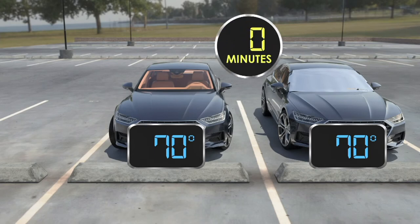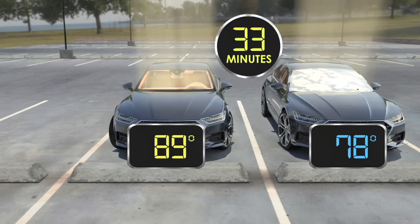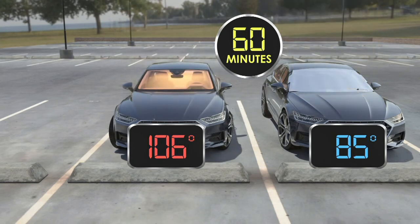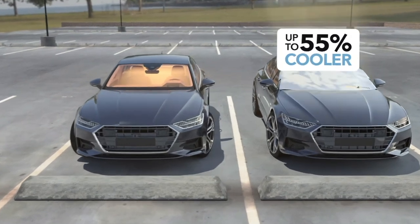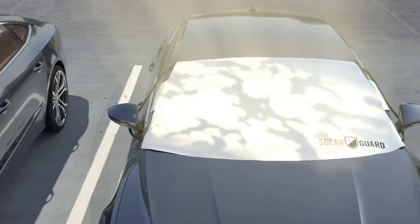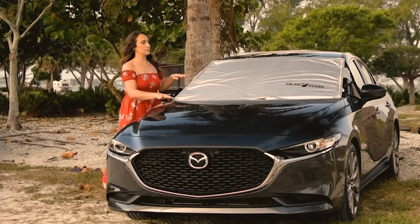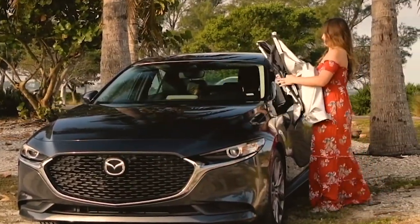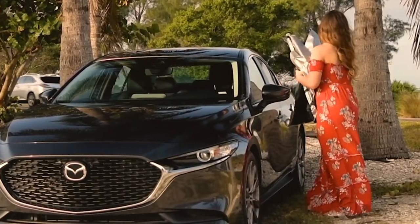We covered one chamber with Solar Guard, one left uncovered. At the beginning of the test, each of them were 70 degrees. After that hour, the vehicle without Solar Guard got up to 106 degrees. The vehicle with Solar Guard was only 85 degrees. That's substantial. You can get into a vehicle that's 85 degrees and not be in pain. But a 106-degree car is super hot. And that's why we know this will keep your car 55% cooler in just one hour.